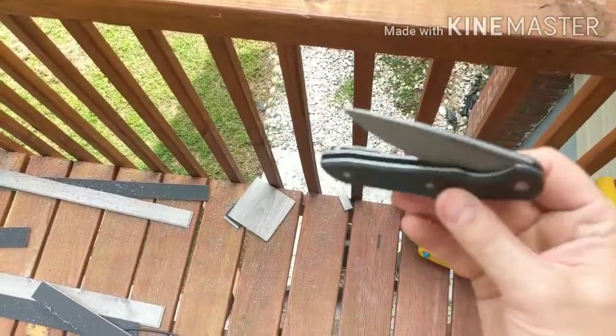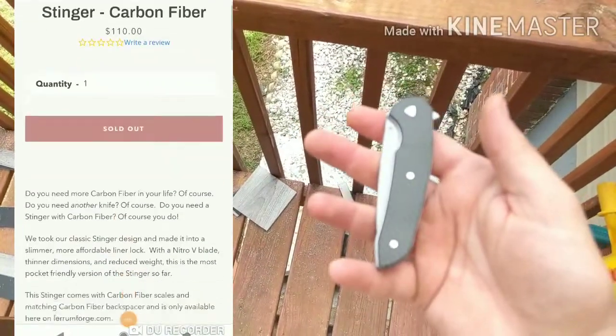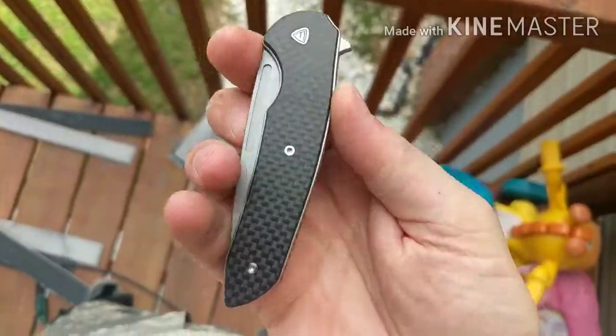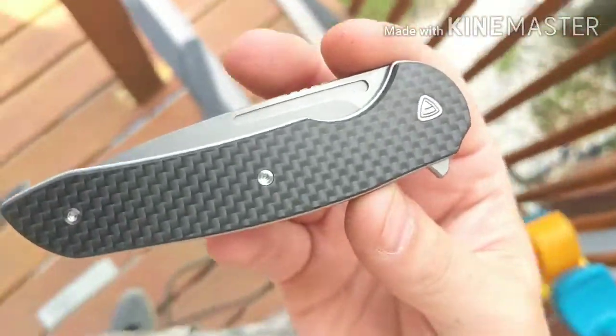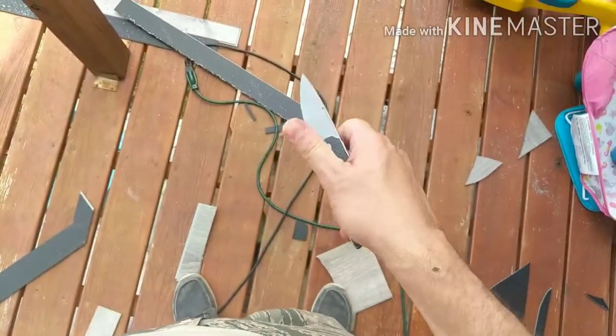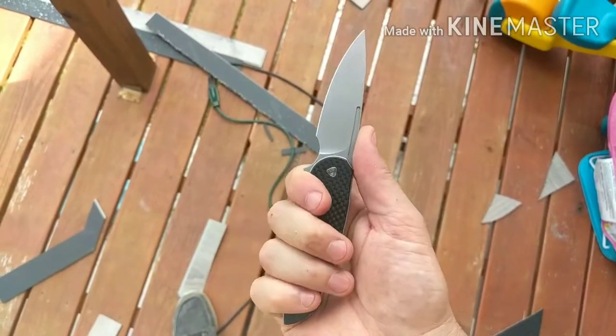I'll put the stats up on the screen. It also has this fuller right here, so you can deploy the blade with your thumb and/or your middle finger.